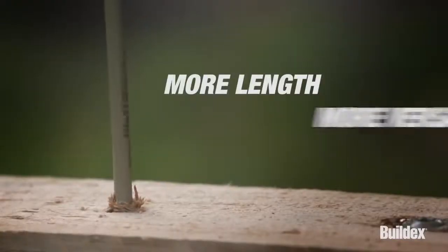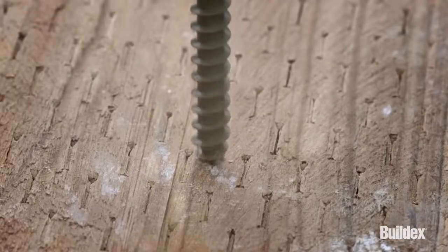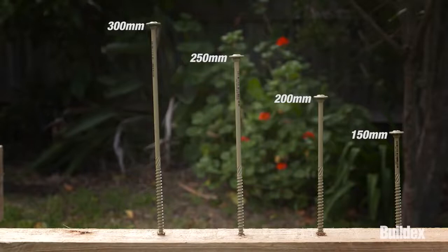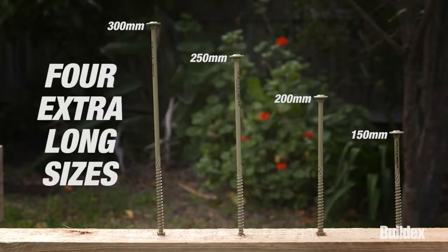More length, versatility and performance. Serious screws for serious tradies. Available in four extra-long sizes, coated in Climacote 3 to suit treated pine external applications.